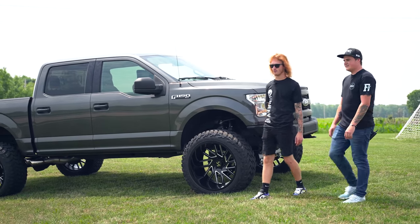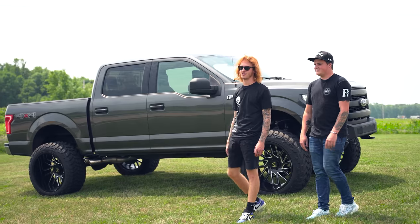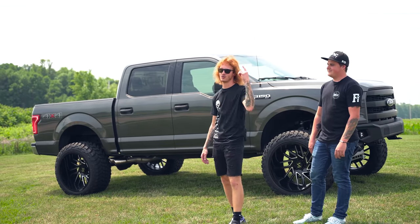So there you have it — Charlie's 2015 Ford F-150. Seven inch lift, 24 by 14s, 37s. It rubs. That's all we got. On to the next one.